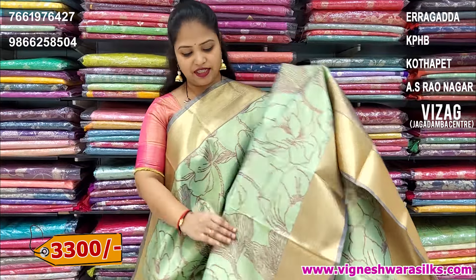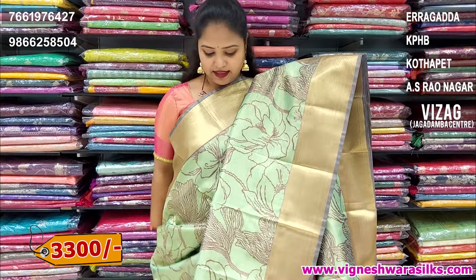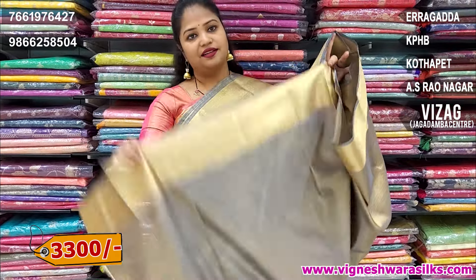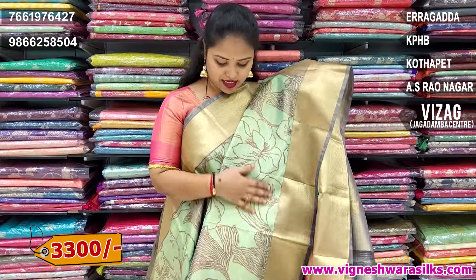Next color is green shade. This is a light grey look. I have a grey color. Blouse also is grey. Hands of the border design. This colourful zari is 3,300 rupees.